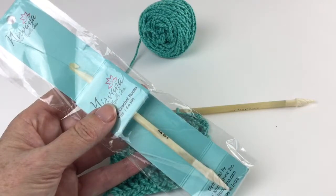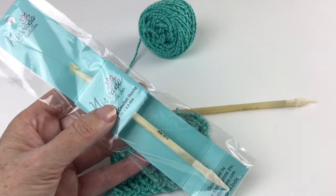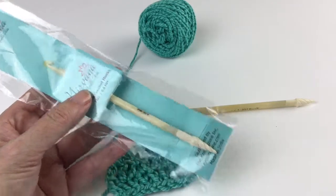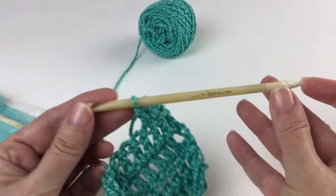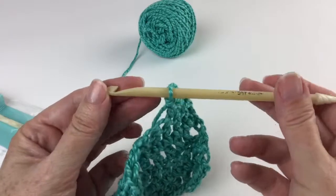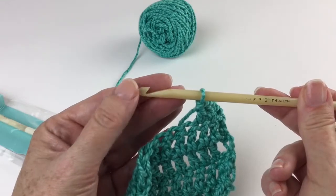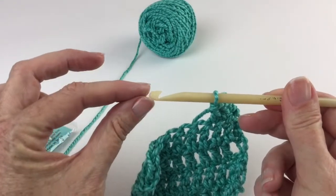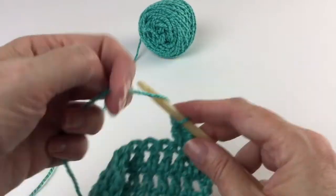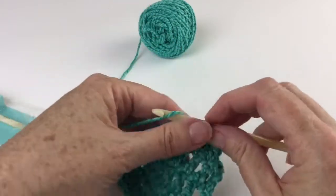This is the bone crochet hook from Nirvana Needle Arts, distributed by knittingzone.com. These are six-inch hooks — six inches from the edge of the hook to the tip of the finial — and they come in a wide variety of sizes. If you like an open throat hook, which I do, this is more of a Bates head than a boy head, so it's a little pointier on the edge, and the throat of the hook is open. I actually prefer this style of hook for my own crocheting, so I was glad to see that they come in this.